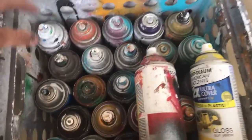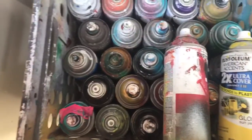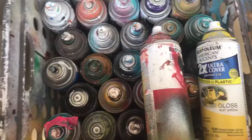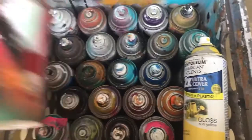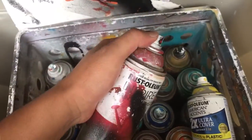Spray paint cans — I have 26 here, compared to how much I used to bring. Just bring enough where there's not a lot of cans getting in your way, but you have every single color or variety you need.